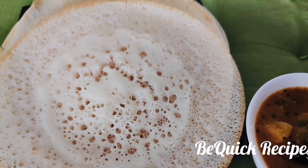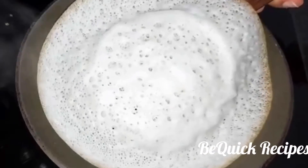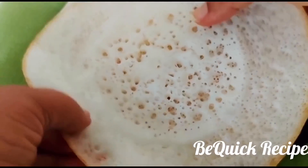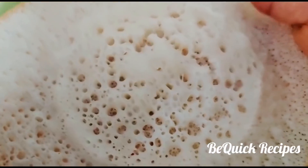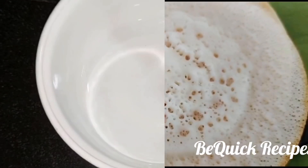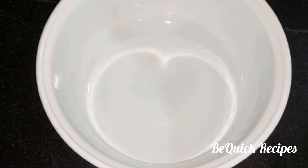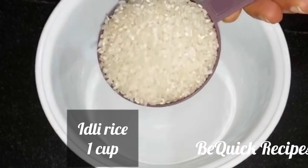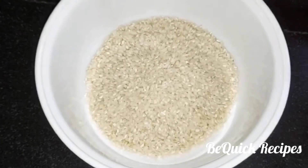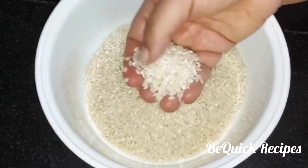Let's take 10 minutes for this. I am going to show you a trick. I am going to make 10 cups of this.